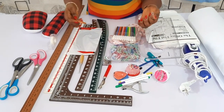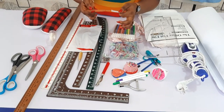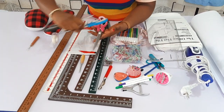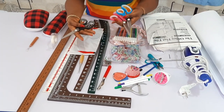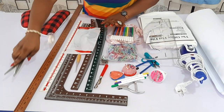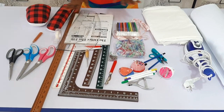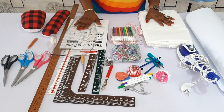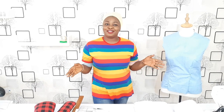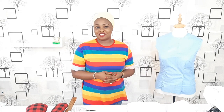Then your seam ripper — when you sew wrongly, you can just use it to loosen it up, so it's another essential tool. Then you need your scissors — any type. I have one for my pattern and one for my fabric. These are the essential tools you need to get, and with this you are good to go for your pattern drafting class.